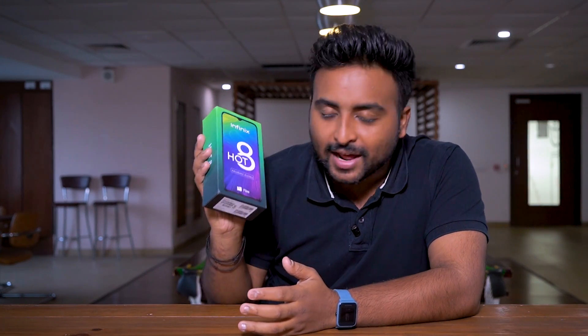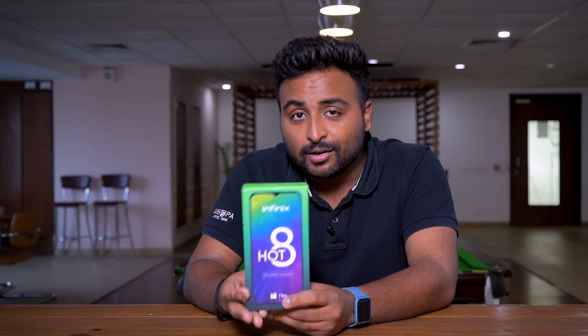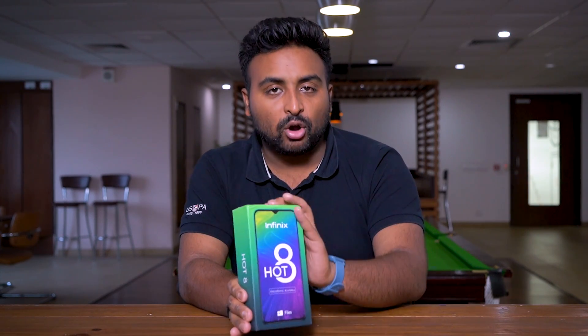This is Shriyariv from Mr.Phone and today we have a new phone — the Infinix Hot 8. Some months ago we had the Hot 7, but the Hot 8 is already here. In this video, we will unbox it first and then take a quick look at the Infinix Hot 8. After that, I will tell you what is good and what things are bad, at least in my first impression. So, let's go.